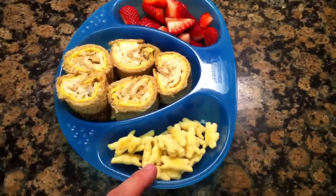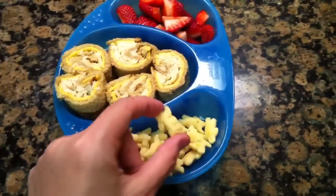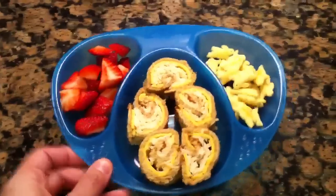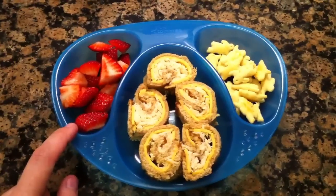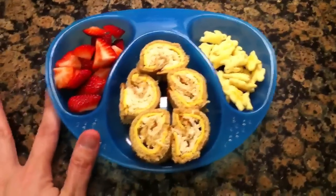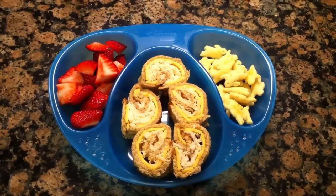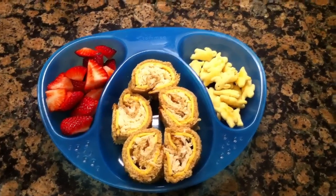I'm serving it with some Annie's Homegrown white cheddar bunnies and some fresh organic strawberries I just found on sale at the market today. So that is our meal today: sandwich sushi rolls with strawberries and cheddar bunnies.